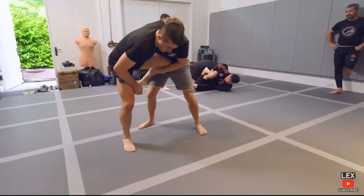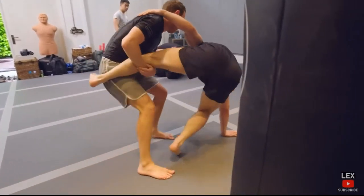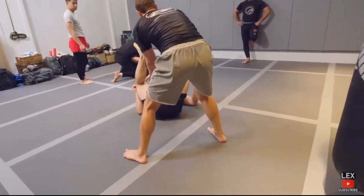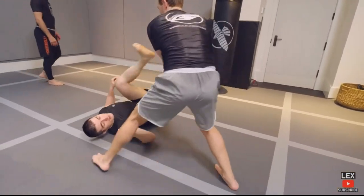That's his favorite move right there — the single leg. He needs to be pushing his forehead towards Lex to get a little more pressure on him. Boom — ankle lock right there. He doesn't know leg locks yet, I don't believe.